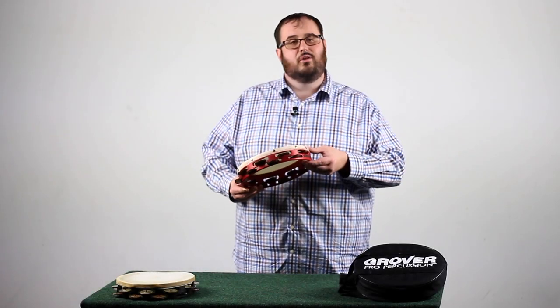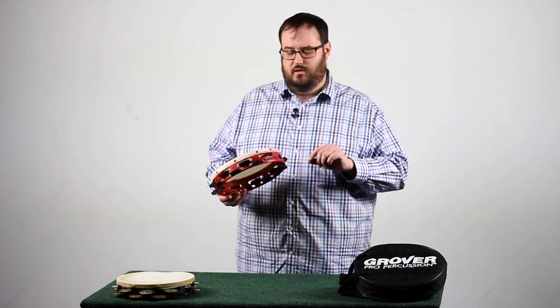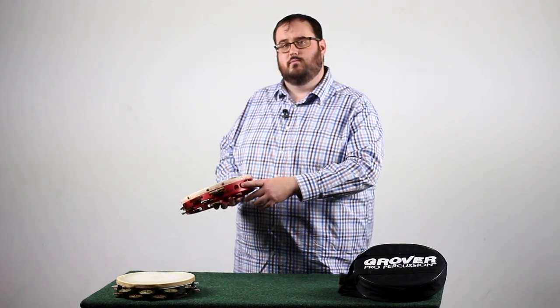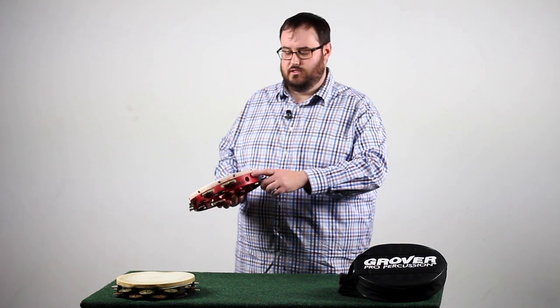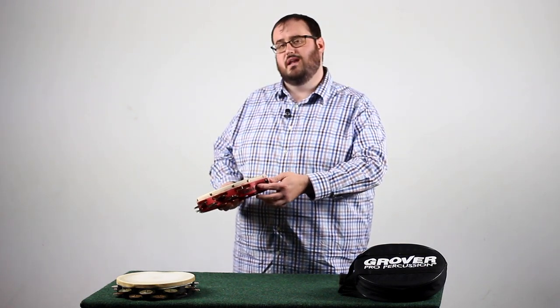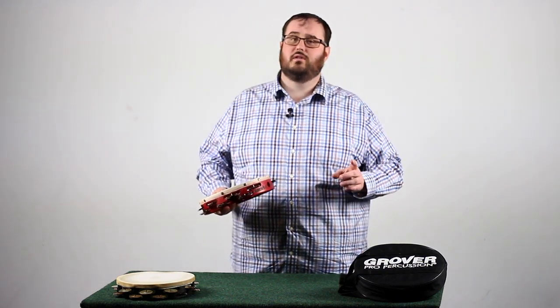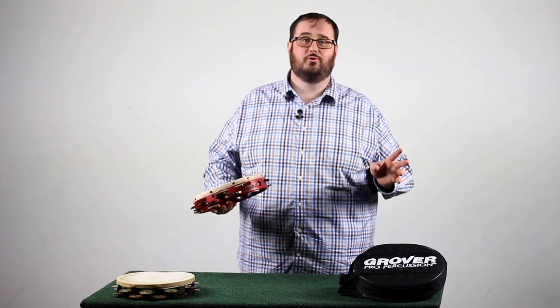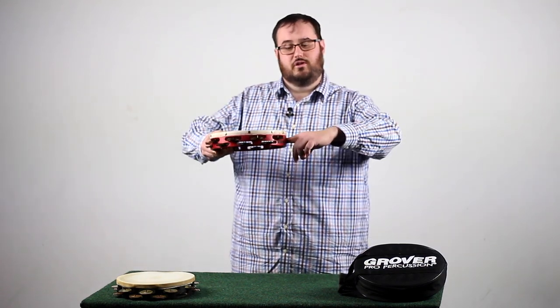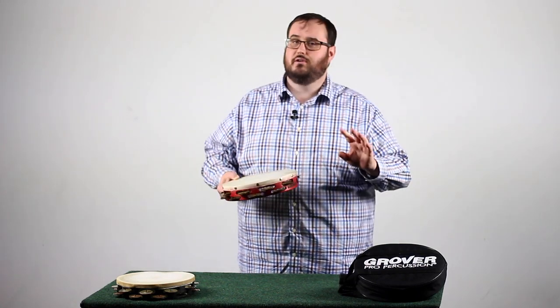Now that we have hand positioning and body positioning under control, let's talk about one more important thing. This hole that's in the back of the tambourine — and you'll see it on a lot of tambourines — is meant for you to mount the tambourine to a simple stand. It's not meant for your fingers or an extra grip or anything like that. It can actually cause you a lot of pain and maybe even end your career. So please avoid putting your finger in there.